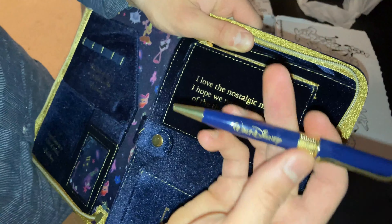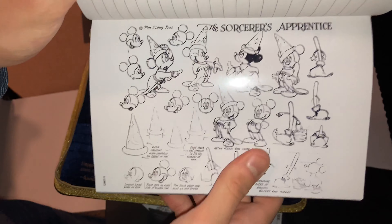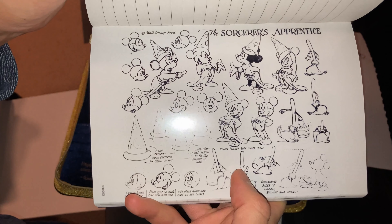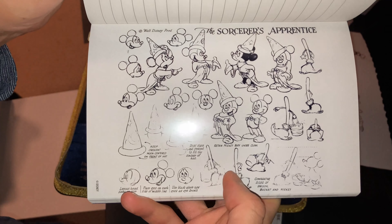I think I spotted something — these are storyboards! They're sketches for the Sorcerer's Apprentice — something I did not expect to see. We see the layout for the head: 'Place eyes on each side of the middle line.' I think this is a how-to-draw Mickey Mouse from the Sorcerer's Apprentice. And we have one of the same quotes: 'I love the nostalgic myself. I hope we never lose some of the things of the past.'